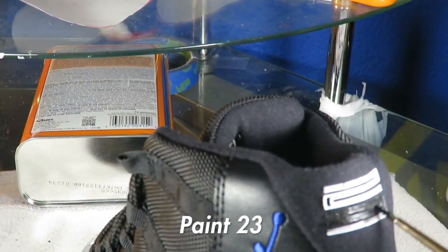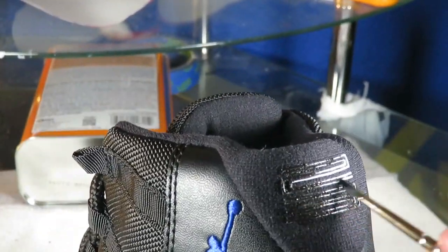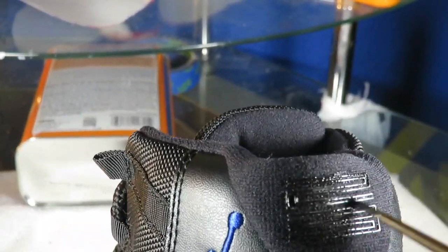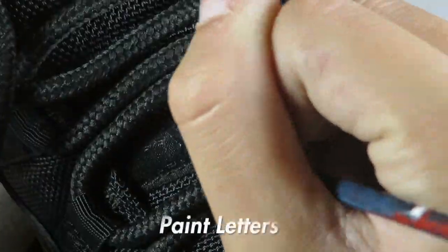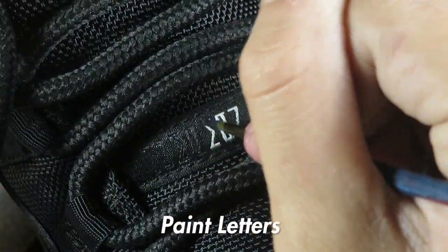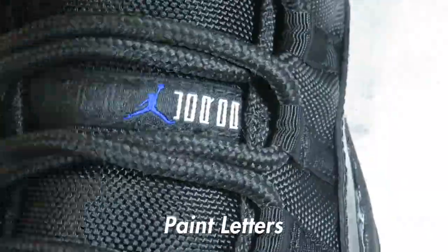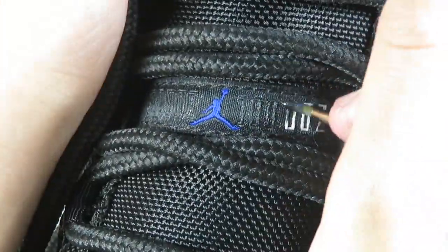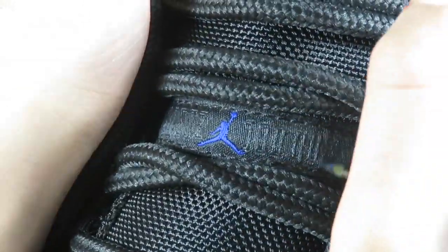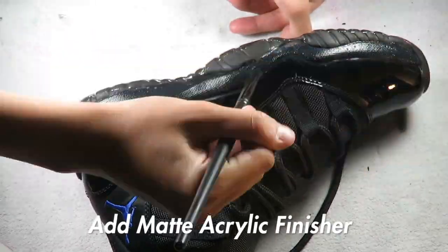Then I start to paint the toecap and the lettering on the front. Last but not least I start to add the matte acrylic finisher.